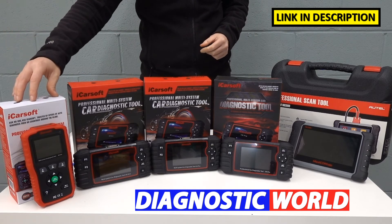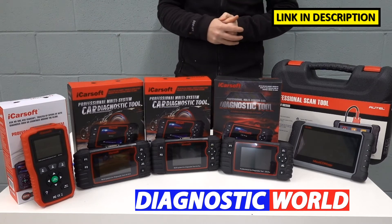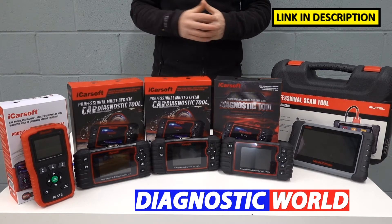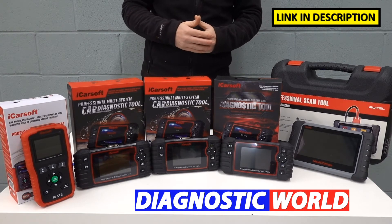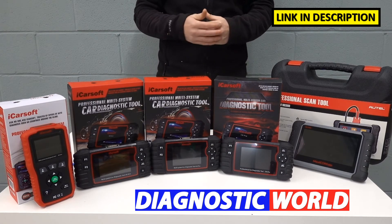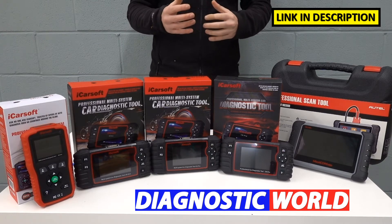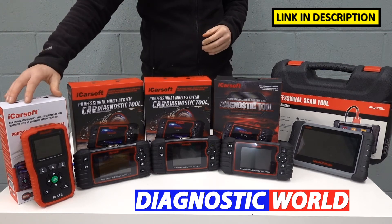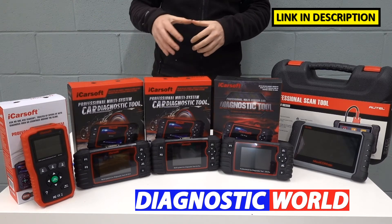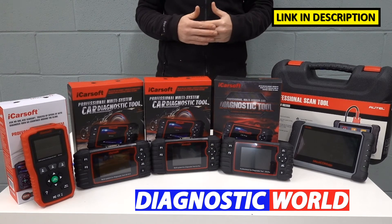We're going to start with the iCarSoft FD version 1.0 — that's Ford version 1.0 kit. This tool is going to be suitable for any home DIYer who's looking to diagnose and reset the main systems that are likely to pop up on your vehicle — for example, the engine system, the airbags, the ABS, the transmission, or if you've got an oil service reset message or a maintenance message that you need to reset. The version 1.0 kit will do that at a minimum. It also covers all systems, so it really depends on which systems are installed into your vehicle.